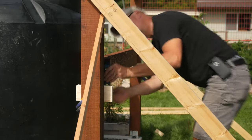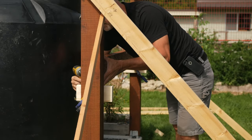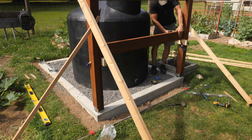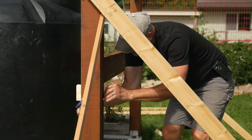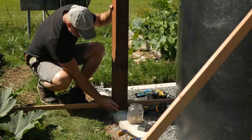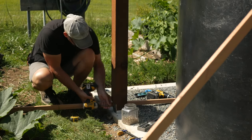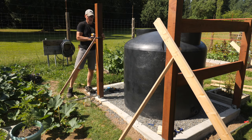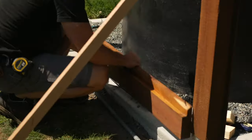Next I'll add the middle rail and run in more 3-inch screws. Over on the east side I'll add another post, check for plumb, and add supports. This side has two taller posts and a higher rail — I needed this additional height to support the 3-inch pipe from the pavilion gutters and to support some of the plumbing setup.